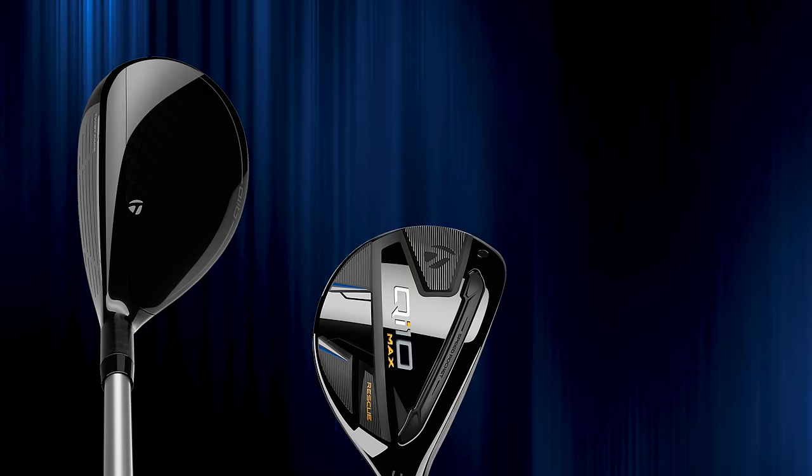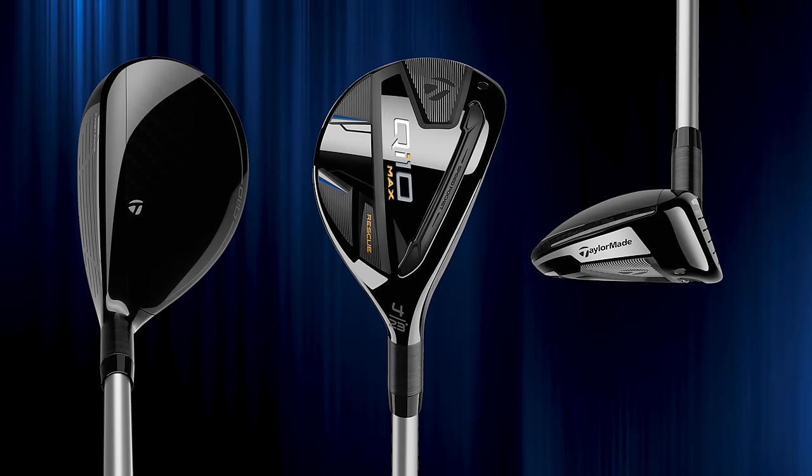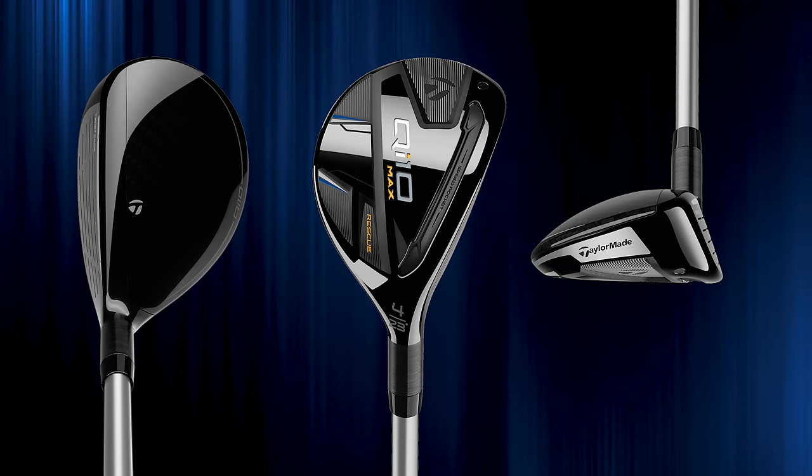Kevin, you're very particular about how your golf clubs look — tell me what the QI10 Max looks like at address. It's the biggest of the three, and it's a little thick.